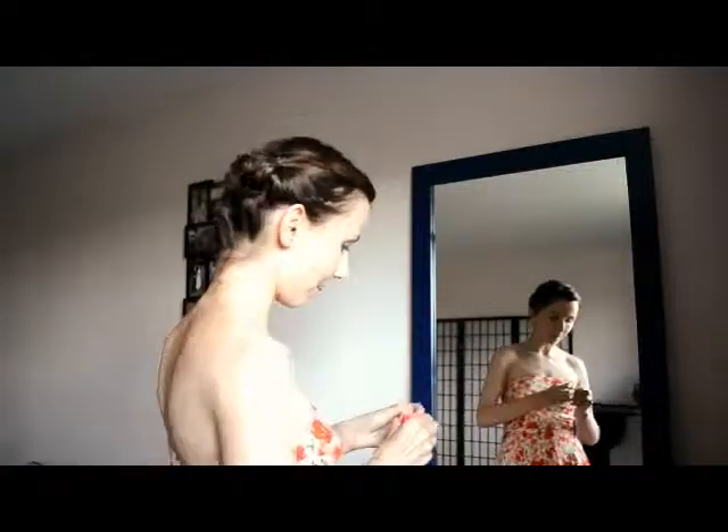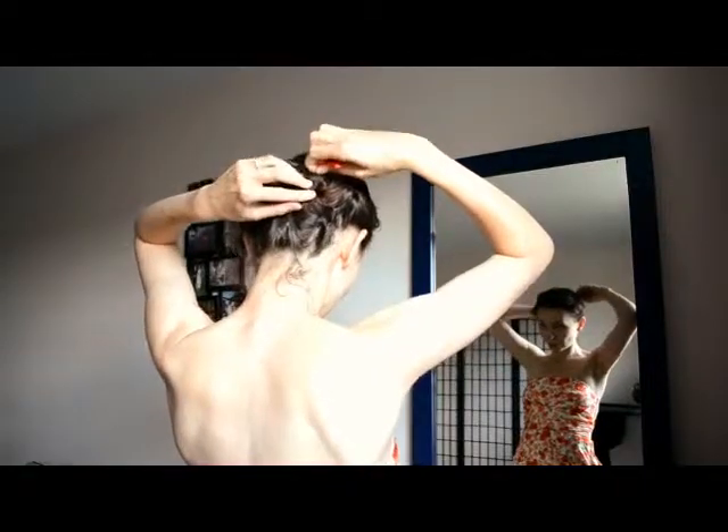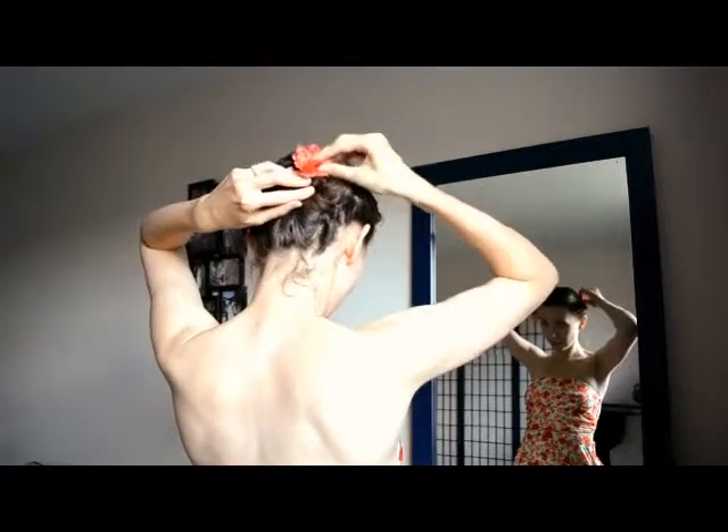And that's the main thing of it. If you want to get all fancy, today I'm going to put a flower in my hair to match my dress. I like to hide the bobby pins — I don't like the pins showing from the flowers. So I'm just going to shove the bobby pin with the flower right there. Ta-da!